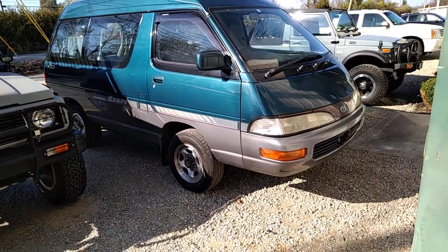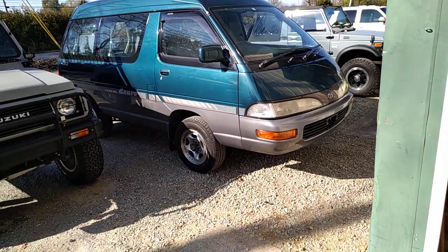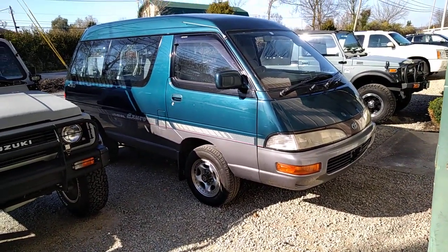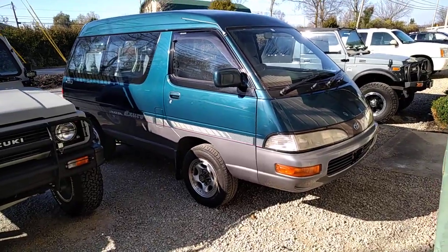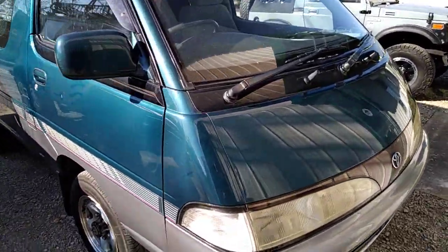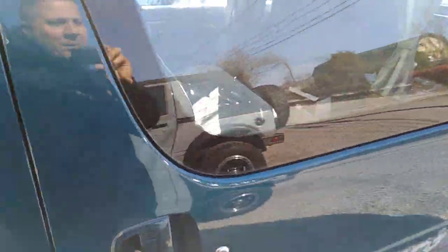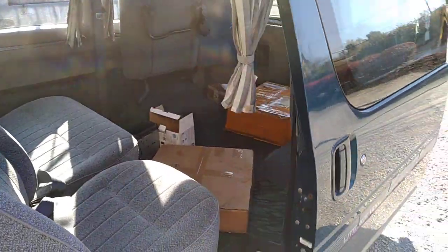I've been driving this thing around for the last few days just to make sure everything's running great — the client asked me to check it out. It's a peppy little truck, or peppy little van if you will. There is a ton of room in this thing. Let's take a quick walk around — the layout is so cool; we are pretty happy about this little thing and can't wait to get started on it.